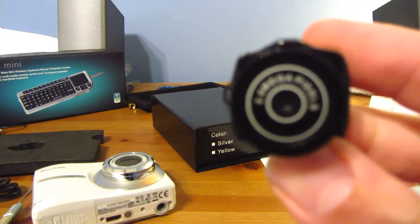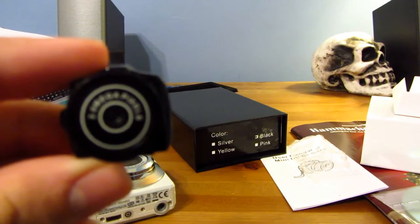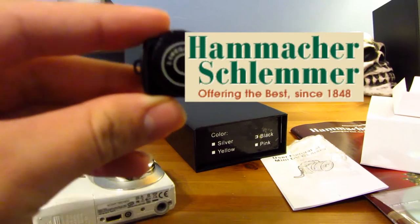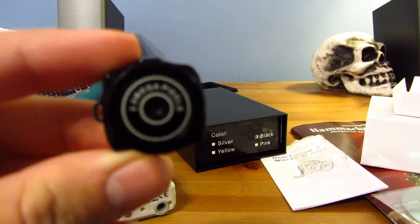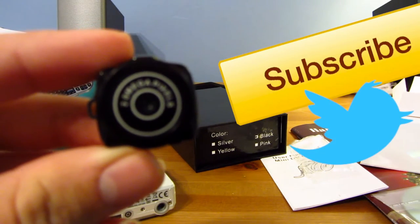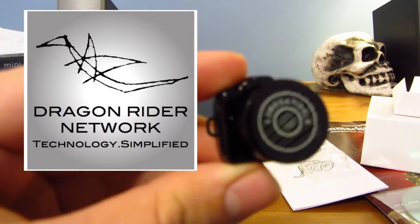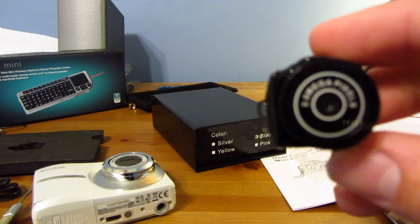I hope you enjoyed my unboxing. Be sure to look out for a review. Again, a really huge thanks to this company — I'm sorry I can't pronounce your name, but I'm doing the best I can. Remember to subscribe, follow me on Twitter, check me out on Facebook, and be sure to check out the website, dragonridernetwork.com. I will catch you at the next video — talk to you then.